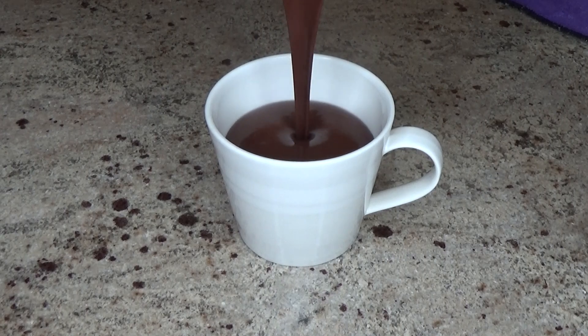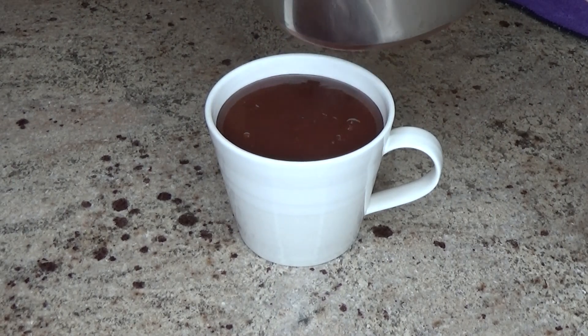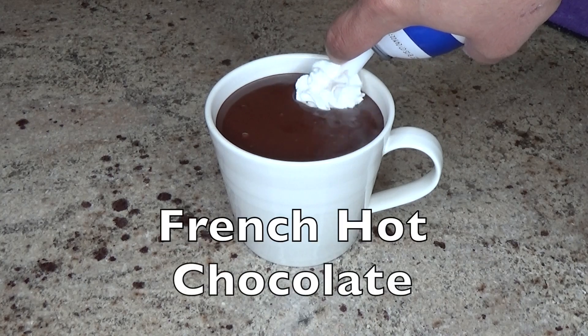But luckily, I found a recipe for a type of hot chocolate that's not from Mexico, that's not from the U.S., or wherever Swiss Miss claims to be from, but a recipe for hot chocolate that replicates the elegance and sophisticatedness of hot chocolate in France. I mean... France.